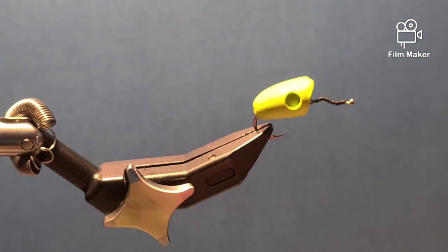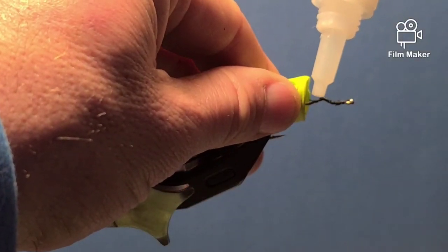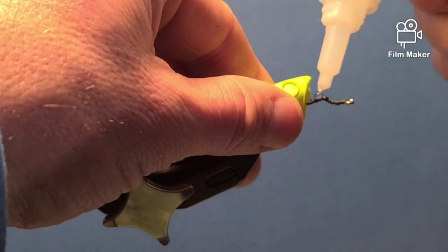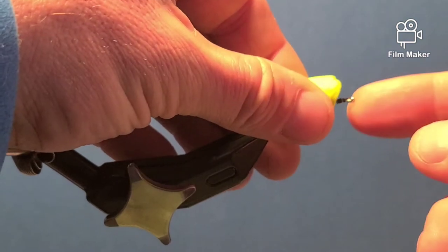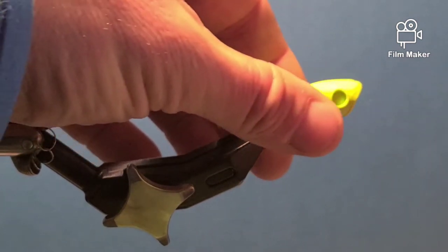Grab your favorite super glue — this just happens to be Gorilla Glue. I just cover the thread with a little bit of glue, not too much. Then I slide the head forward and make sure it's level.